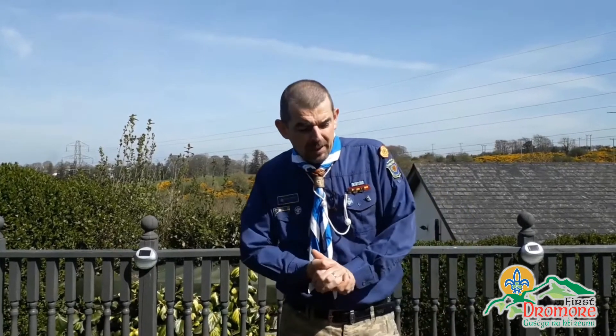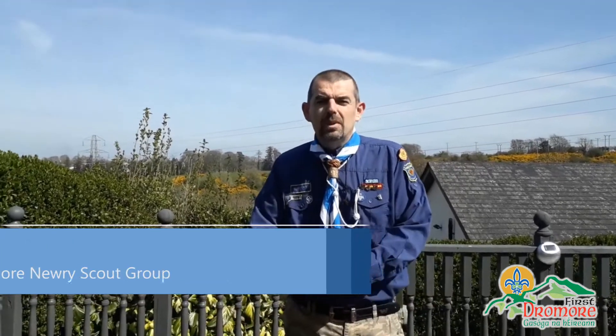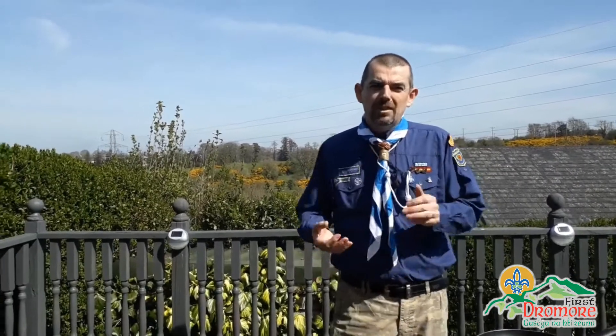Hi folks, Greg again. This morning I think we're going to show you how to make breakfast just using a bit of eggy bread, or French toast as it's known. Just a few simple ingredients, only takes a couple of minutes and at least you're getting something warm into you first thing in the morning.